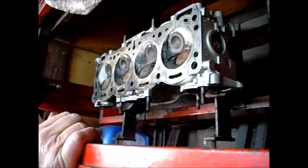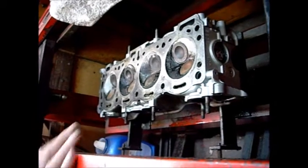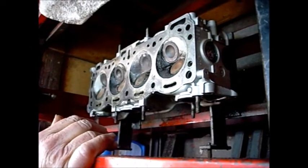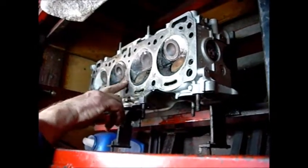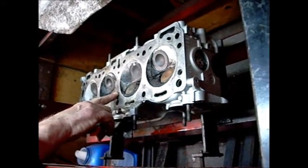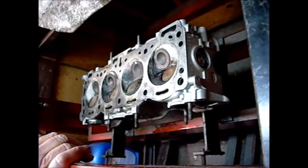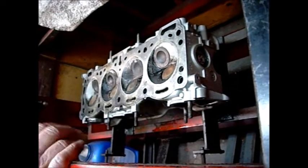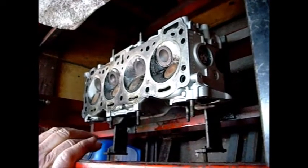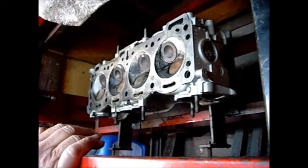I had an HHO system — the hydrogen gas setup — on there for a couple of years. I thought it was supposed to be good for the motor, but I don't know if it makes a difference. It depends on what it does to the combustion process — if it leans it out, it makes it run hot. The only way to make it run cooler is to put more fuel in, but more fuel causes more wear on the rings and cylinder walls because excess fuel washes off the lubrication on the cylinder wall.